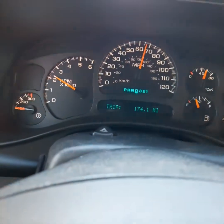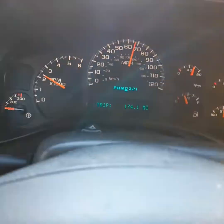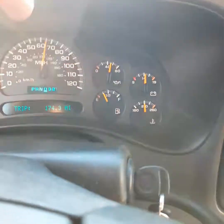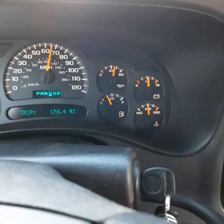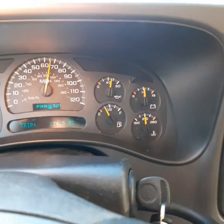This truck does have the 4.10 rears in it. From all my understanding, all the 6.0 2500s do have the 4.10 rears in it. But anyway, I just want you to know the sensor is about 50 bucks depending on where you go — 50 to 60 bucks depending on what brand you get.